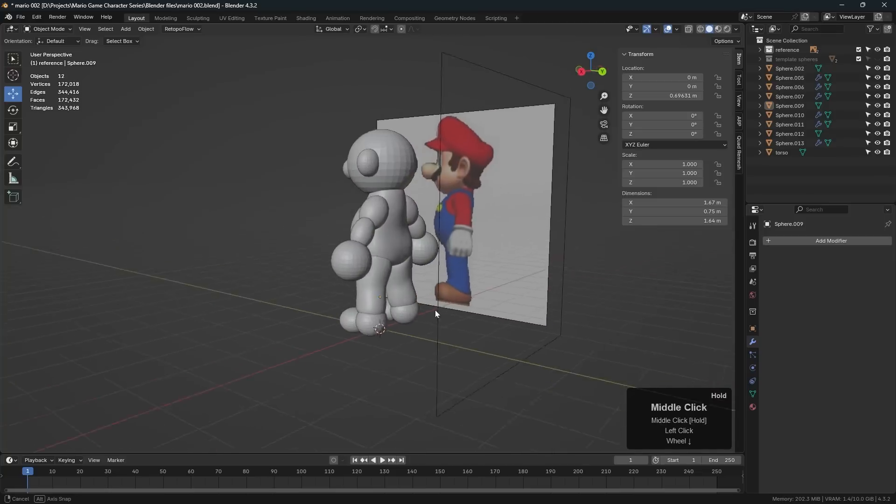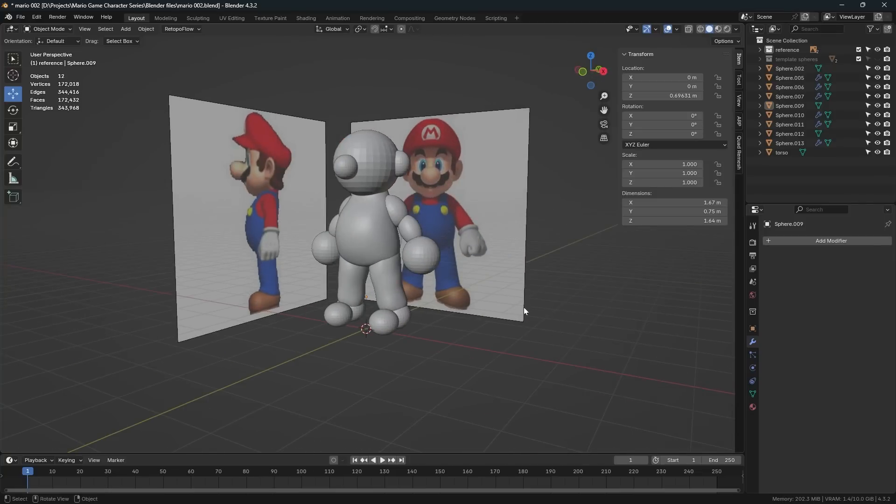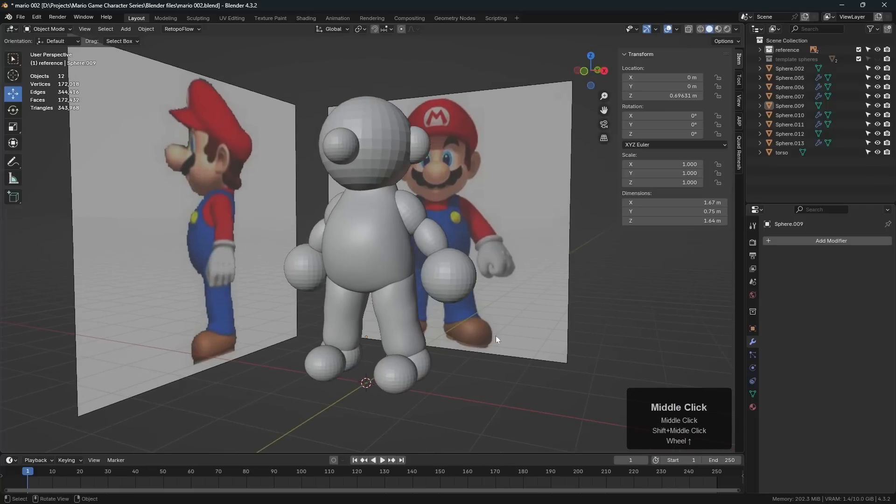We've got the legs a little bit more in shape. If we bring back the arms and hands — there we go — we're getting there. In the next video we'll work on the arms, hands, and feet, and after that we'll start work on the head. See you in the next video.